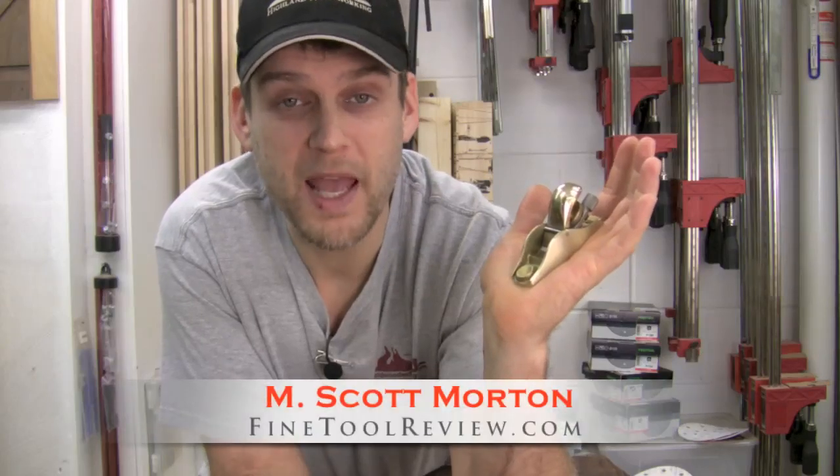This plane from Lee Nielsen is called the Violin Makers Plane and it's simply a bevel up block plane. The plane itself is just over three inches long, just over an inch wide, and the plane blade itself is seven eighths inches wide. Despite its small size, it's really easy to adjust and really easy to use one-handed or even two-handed, so it can handle a variety of tasks, albeit on the smaller side, around your shop.